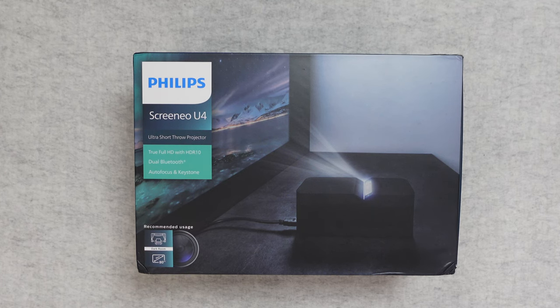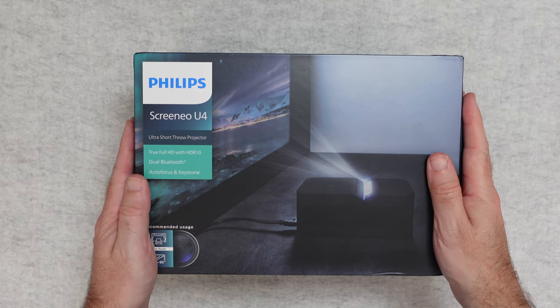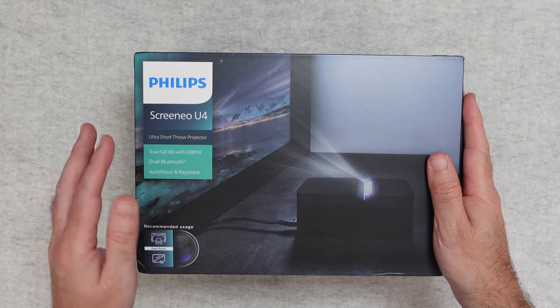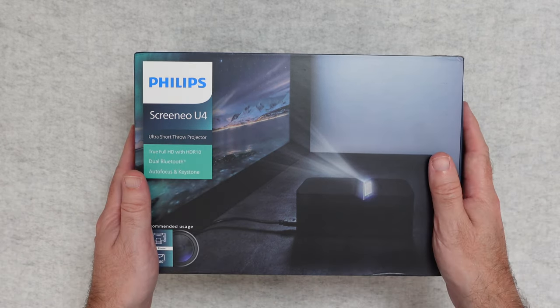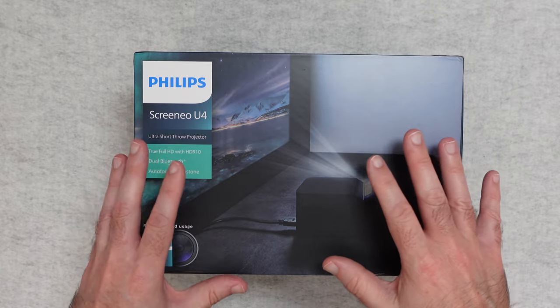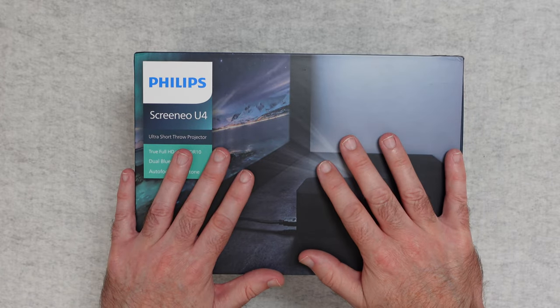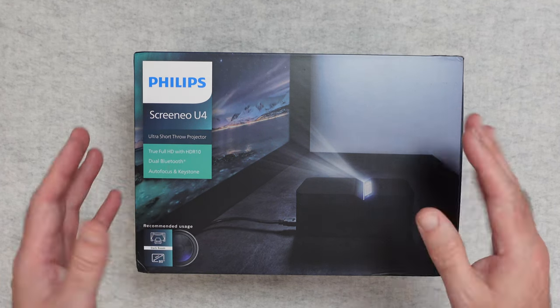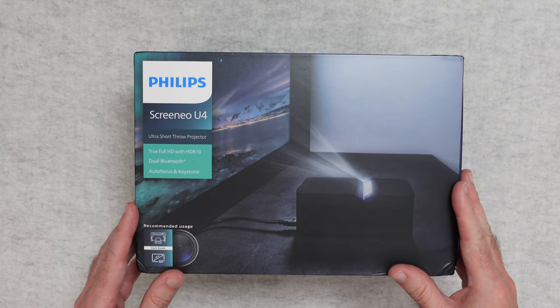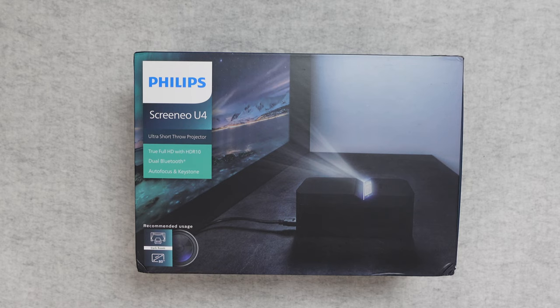Hello internet world, welcome to my unboxing and first look at the Philips Screenio U4. It's an ultra short throw projector, very kindly sent in to me free of charge by the manufacturer. No money's changed hands, they haven't asked me to say anything in particular. I'm just going to share my opinion of using this over the past couple of weeks so you can make an informed buying decision. So let's get on with the unboxing.